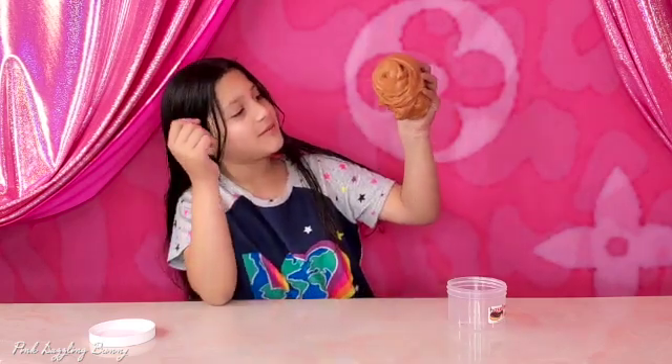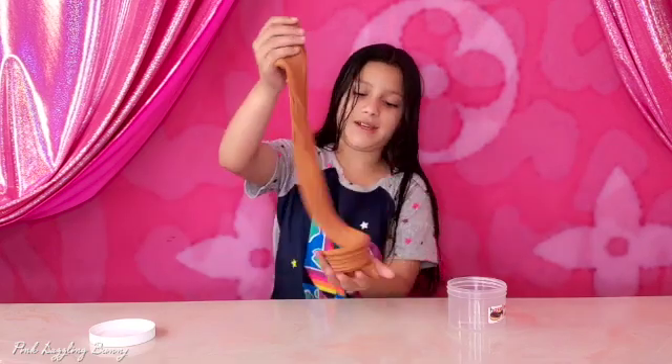Look at my smile. It's really nice. And my favorite chocolate in the jar.